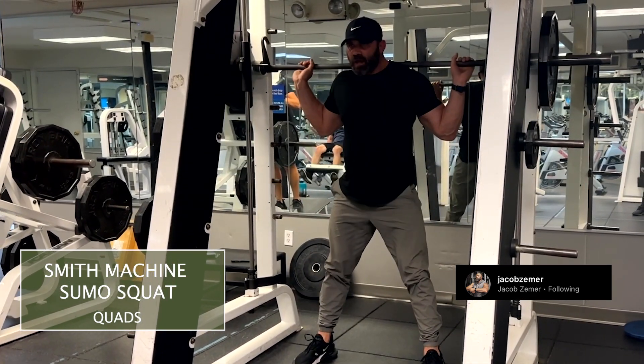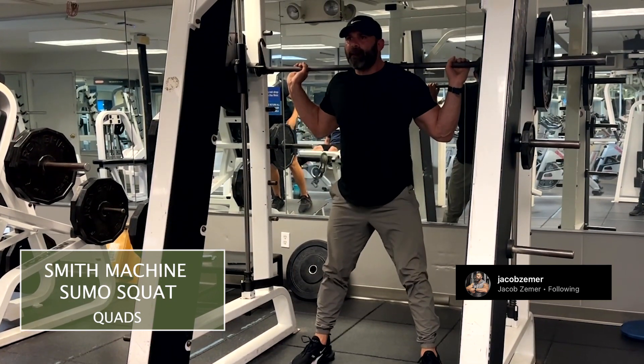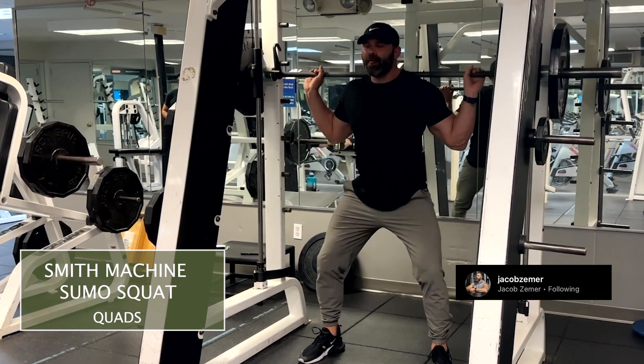And then I'm going to come up by pushing my knees out and pressing through the ground to stand up straight and squeeze my glutes. This entire time, I want to stay nice and braced in my abdominals.